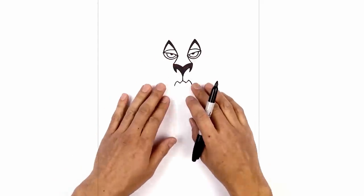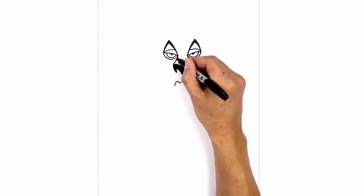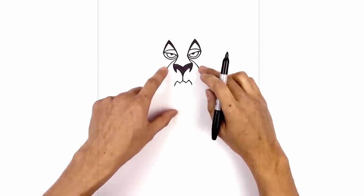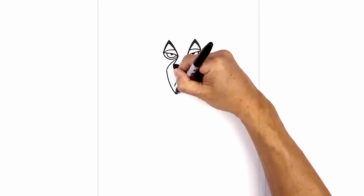Now that we've drawn in the face, let's draw in the muzzle surrounding the nose and the mouth. We start on the inside of the nose, curving out and then down on either side. And then from here, I'm going to curve down just around the mouth, coming down and then pulling that in.